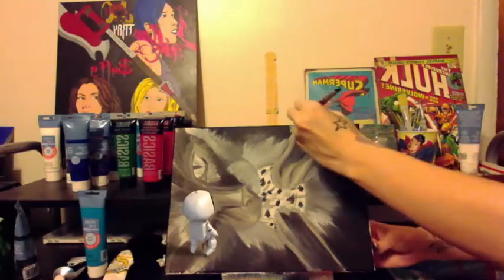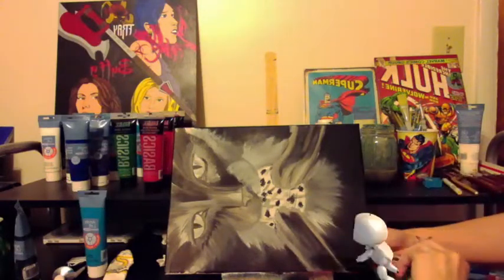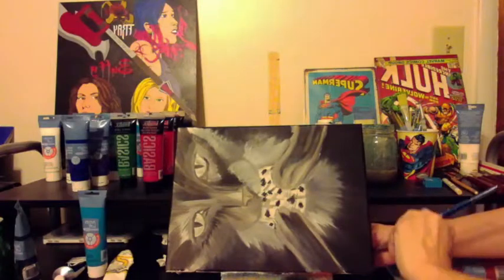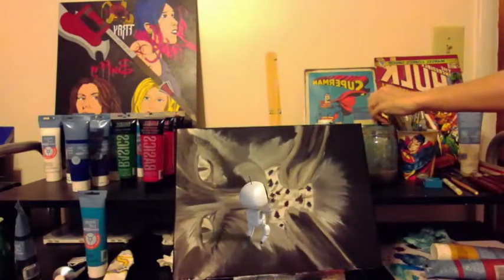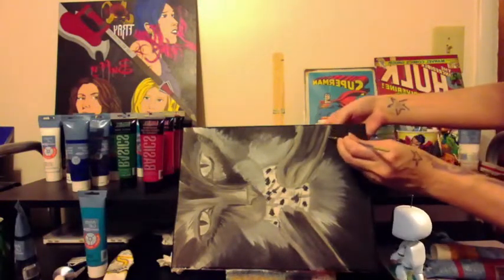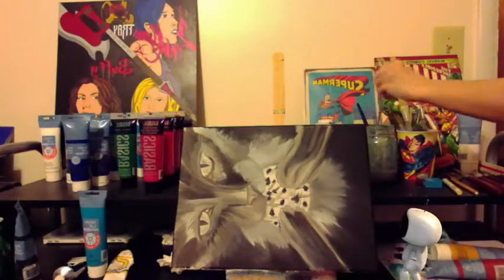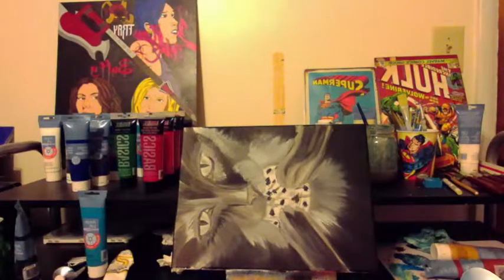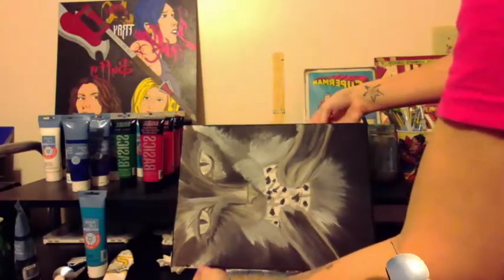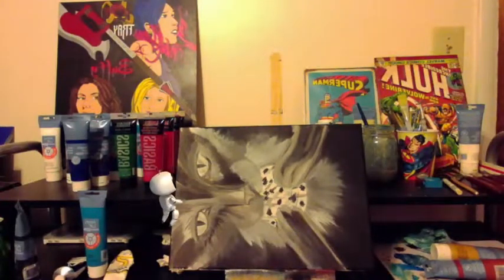Just making sure you get these little edges. I also see a place on here I need to touch up as well — a little white. It's not quite dry yet, so I'm going to let the three sides dry and I'll get the fourth side off camera.